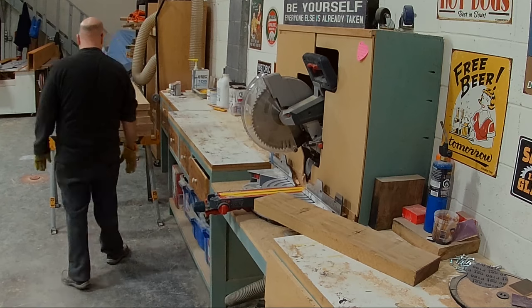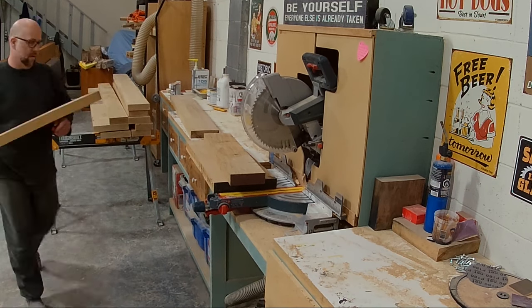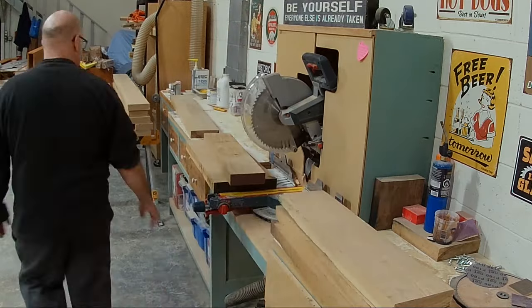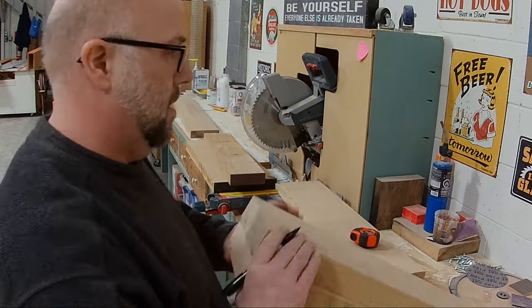I am starting off with some white oak here. It's eight quarter material. Essentially what that means is it's two inches thick. Eight quarter would be two inch, four quarter would be one inch, so on and so forth.